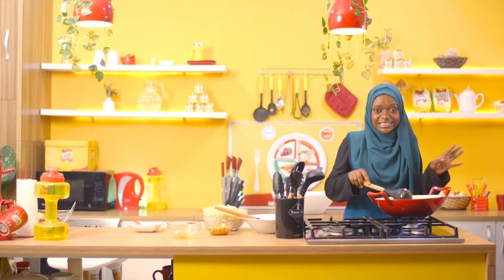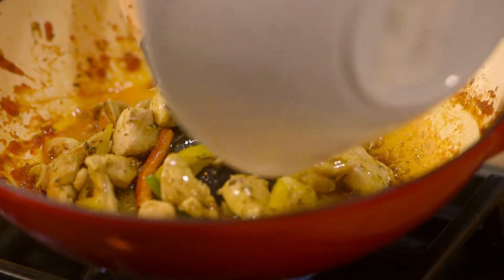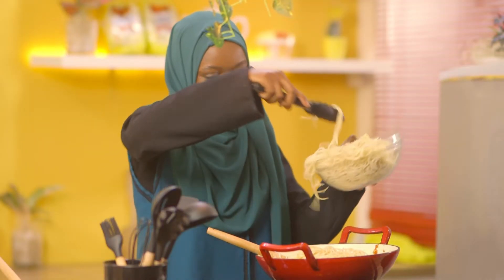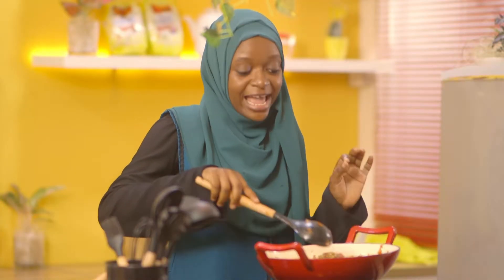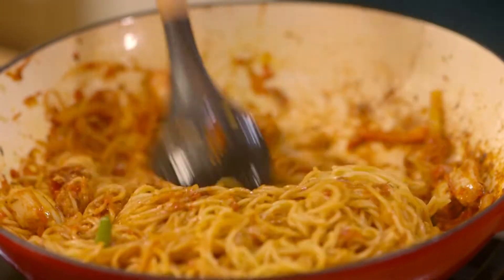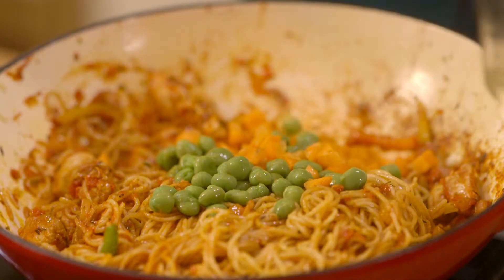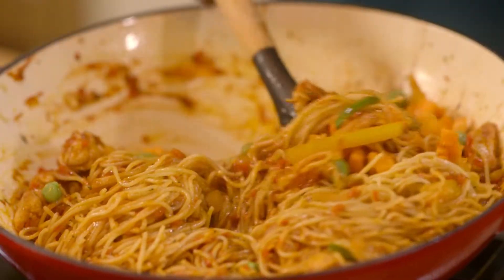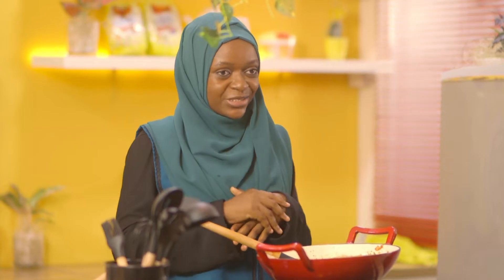My delicious sauce is perfectly cooked and it's time to reintroduce the cooked chicken and peppers. Then I'll add my cooked spaghetti — it was cooked but not completely, so it's cooking for the second time now. Finally, I'm going to add some carrots and green peas for that crunch, then give this a very good mix. When we get back our spaghetti will be ready to serve.